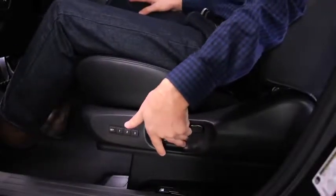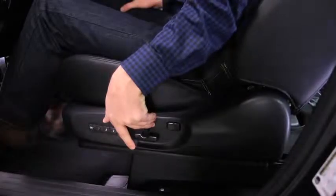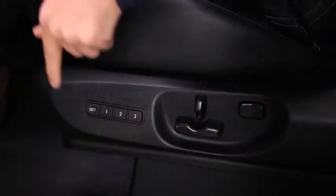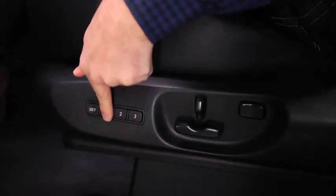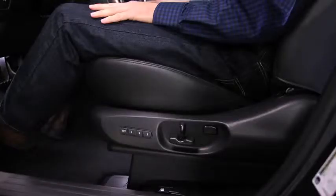To program the driver's seat and outside mirror positions to a numbered memory button, adjust the driver's seat and outside mirrors to the desired positions. Press the Memory Set button and then press the desired programming button 1, 2, or 3 until a beep sounds. The button is now programmed.